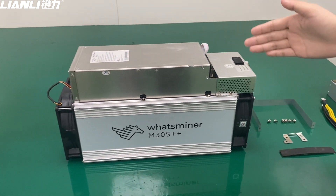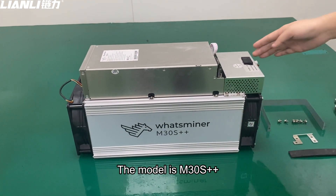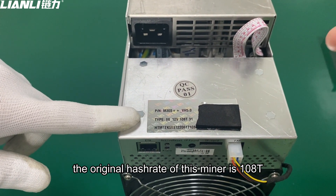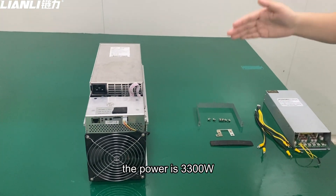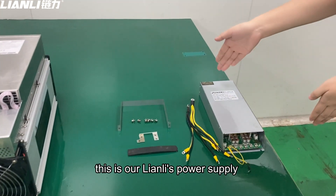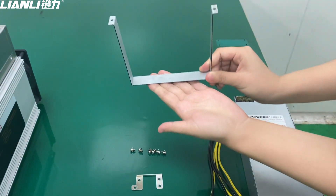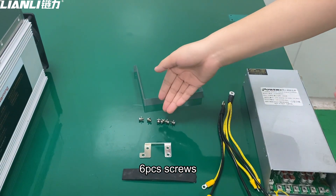The model is M13++. The original hash rate of this miner is 108 and the power is 3300 watts. This is our Lianli power supply. We will equip these accessories: the fixed spot and the six-piece screws.